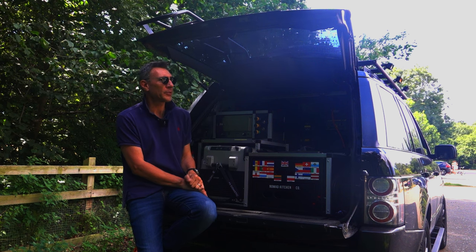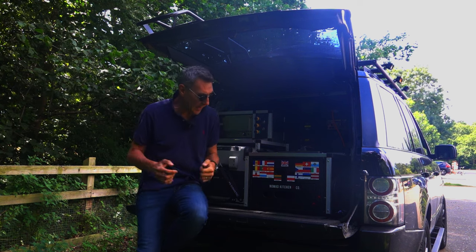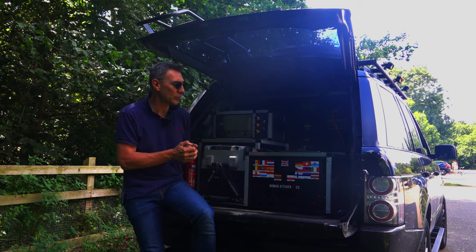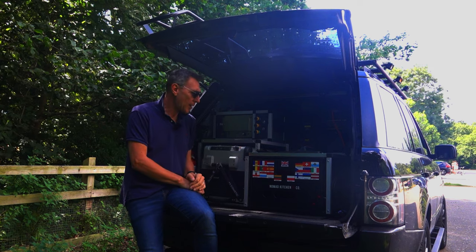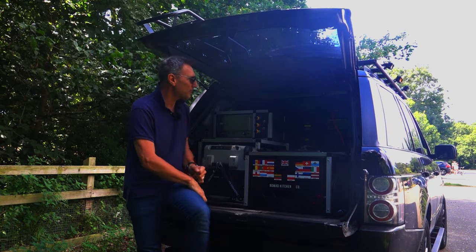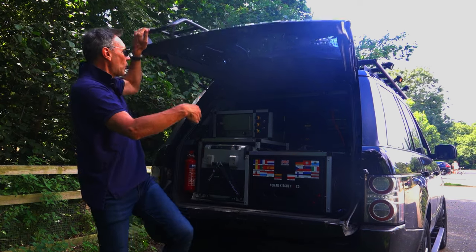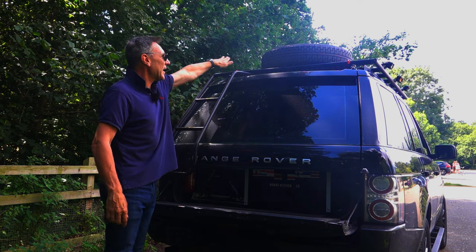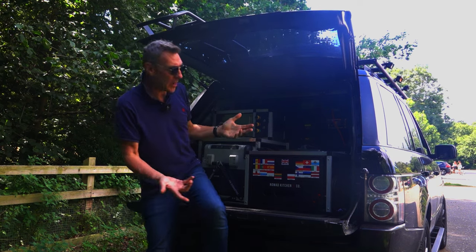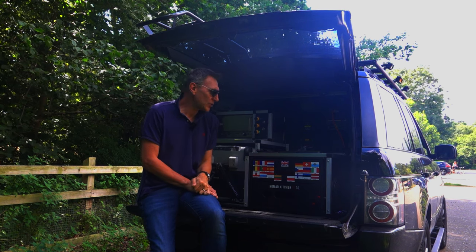Those of you on the channel know I suffer from asymmetry OCD, and having only one box down one side will completely mess with my head. So I'm going to rework everything — just drill some more holes in the bottom of the Peli box and use my plastic welding gadget to fill in the old holes. I'll work on that over the coming weeks before I head off to tackle the Trans-Portugal.